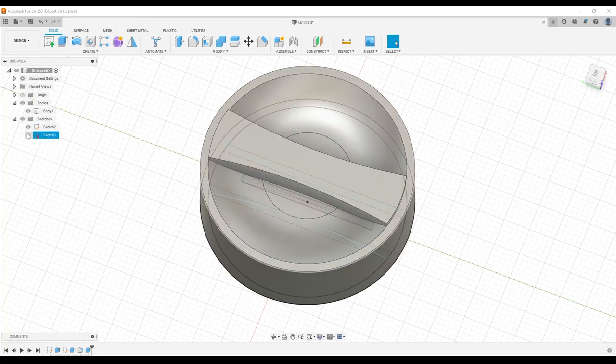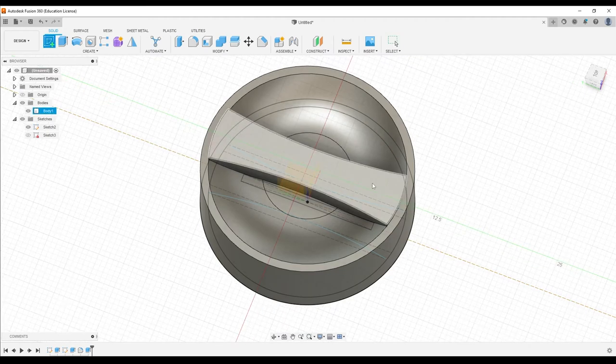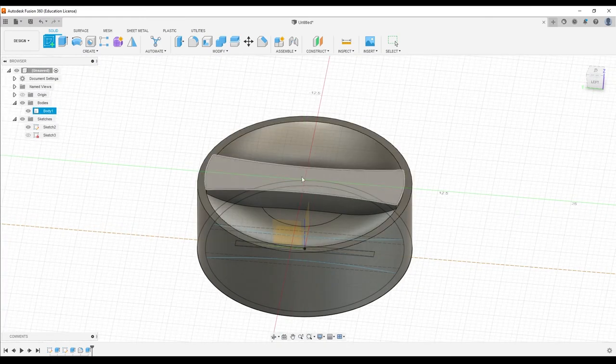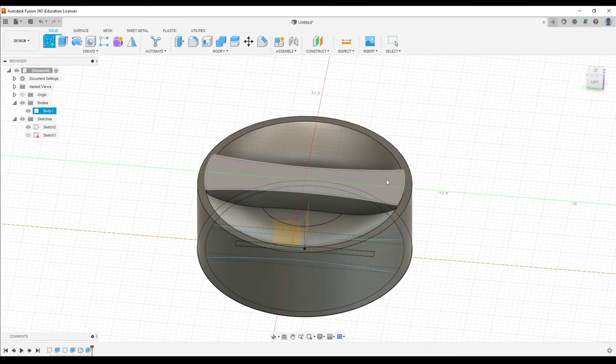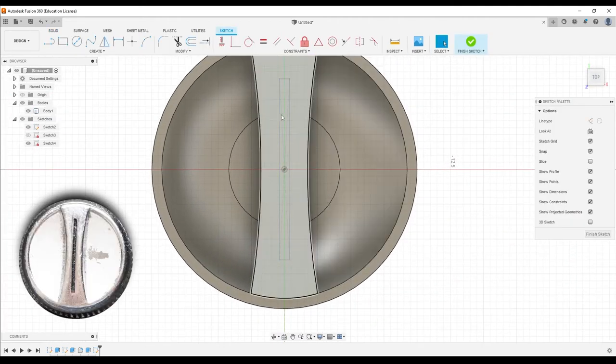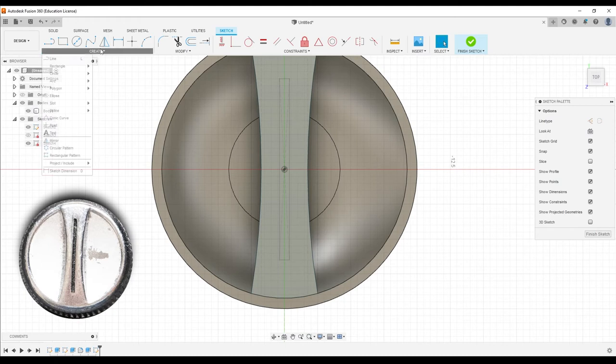Let's bring the sketch back — it hid it because that's what it does. Let's create a new sketch. We want it to be on top of this thing, using the top face as the piece of paper we're sketching on. We're going to click it and then project in that center detail line — we already did it, so no need to reinvent the wheel.